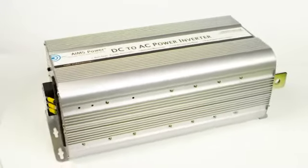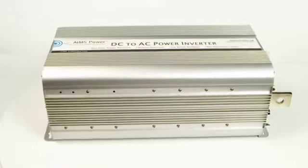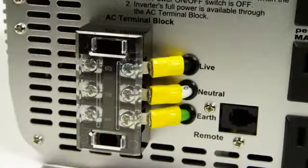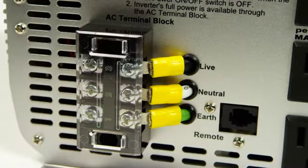Ames Power 5000 watt modified sine power inverter. This inverter features four AC outlets that can handle up to 1500 watts each, as well as an AC direct connect terminal block that makes it possible to hardwire the unit and pull the full 5000 watts from the inverter.